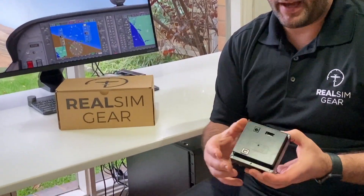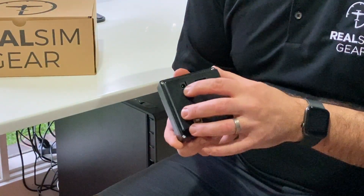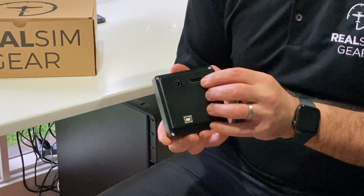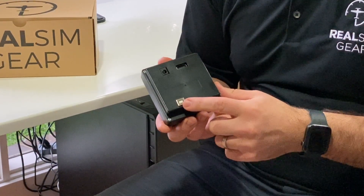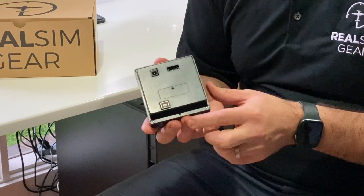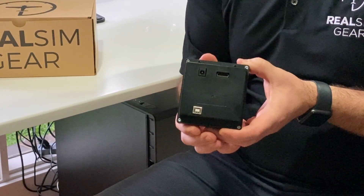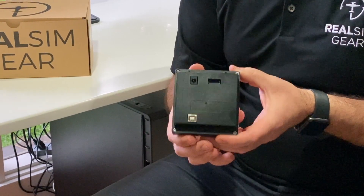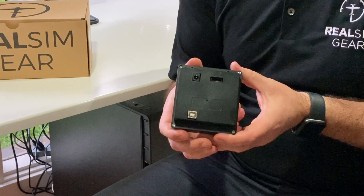So here's the unit. On the back you'll find there's a single USB port, a single power input and an HDMI socket. Included in the box you'll find a single USB cable and a 12 volt power pack. Also on the back there are three small mounting holes for securing this into our dual stand or your own panel if you wish, and we provide panel cutout PDF and DXF files on our website.